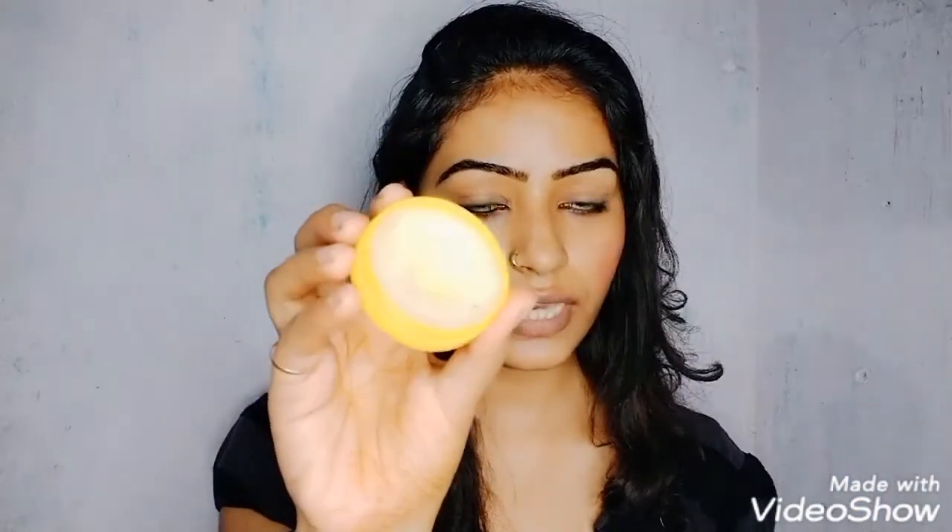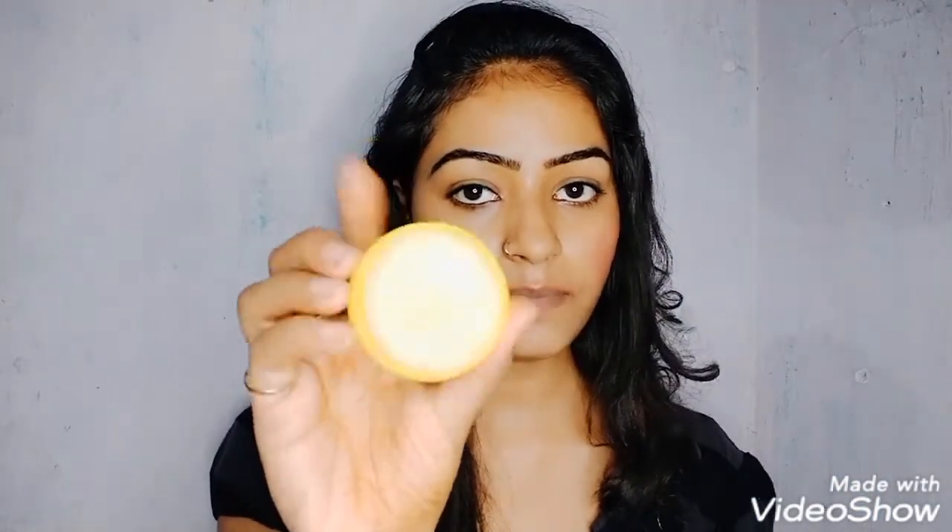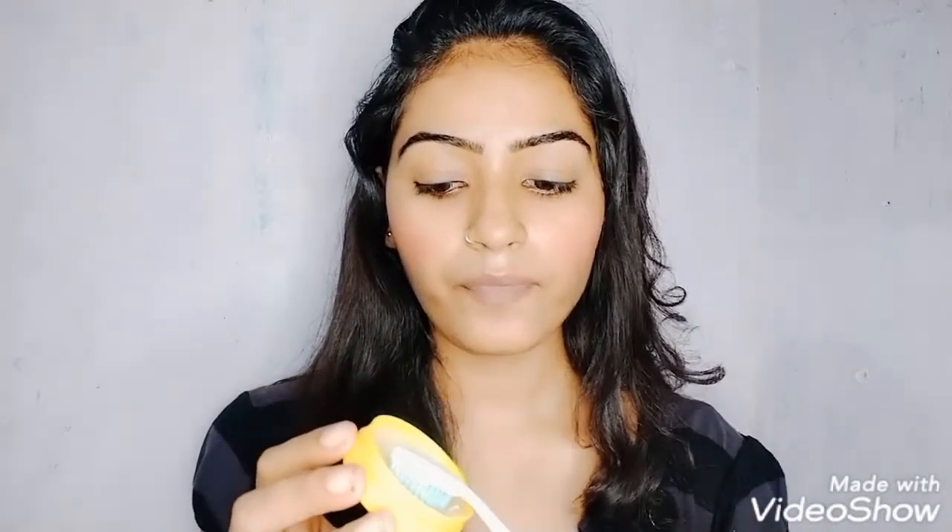Before starting my first remedy, I want to tell you that you need petroleum jelly, powder, and sugar. After that you need one toothbrush. I have stored this paste in a box with petroleum jelly, powder, and sugar. Now I will put it on the toothbrush and scrub it.